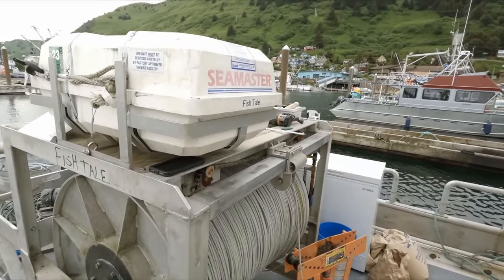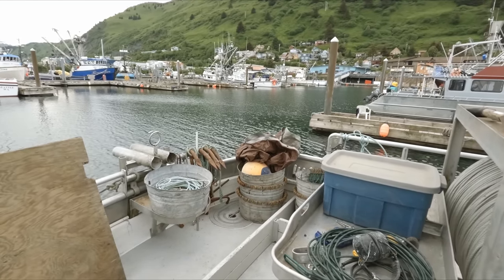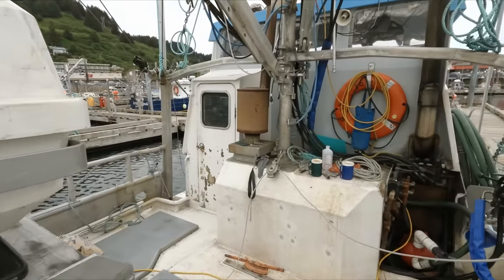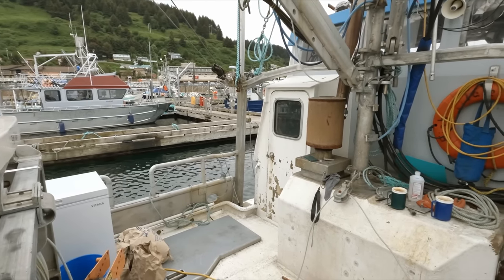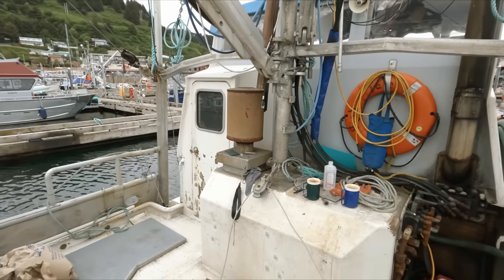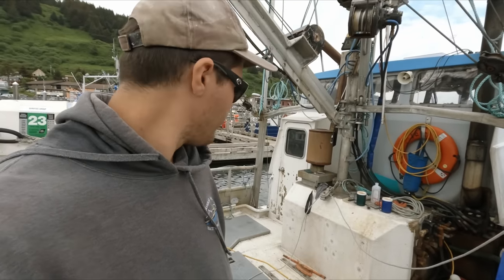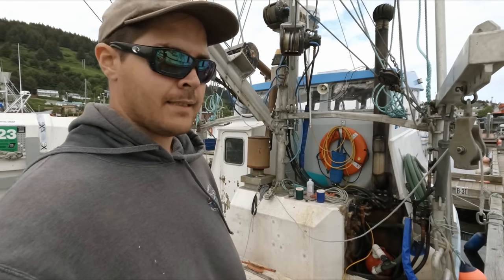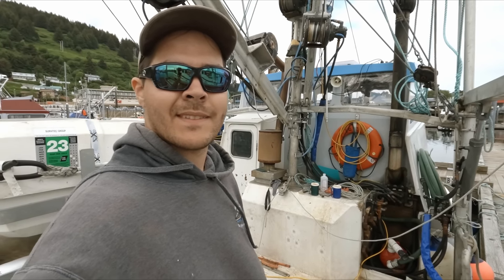We're more or less finished up with halibut prep — just a few last bits and bobs to tidy up. Get our bait and tubs organized, buoys tied to the rail, all that stuff. We'll probably go on a little dry run to test out this new setup. Seems like it should work out pretty good. We'll bring you guys back once we're baiting up some tubs. If you liked the video, please give a like, comment down below if you enjoyed, and be sure to subscribe for more. See you guys later.